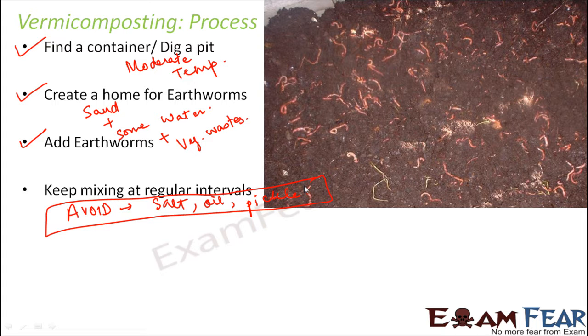We should avoid all those harmful items and keep mixing at regular intervals. Taking good care of the worms will make them double in number within one month — so if you started with 20 earthworms, you will have 40 after a month.